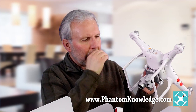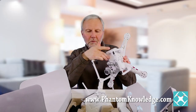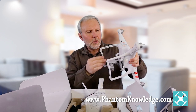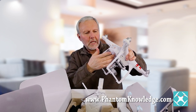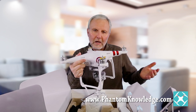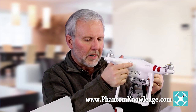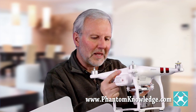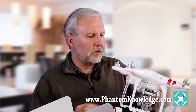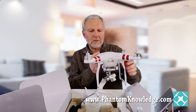Going back to the standard, one of the things that's different is it does not have the indoor vision positioning system that you would find with the Advanced and the Professional. That makes it a little bit lighter, which means you have about two extra minutes of flying time — at least theoretical minutes of flying time.